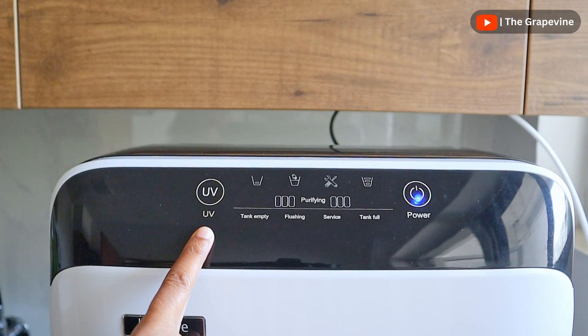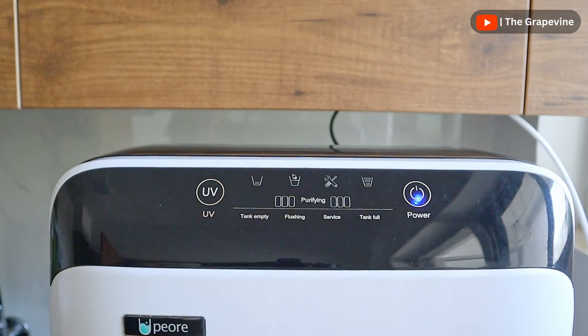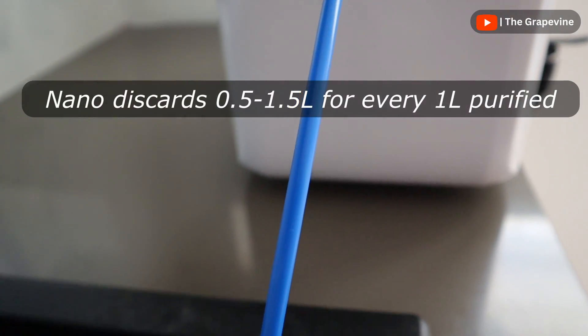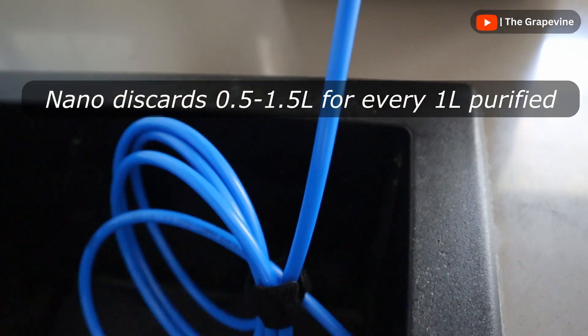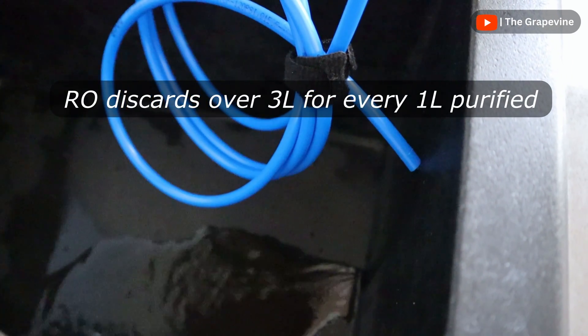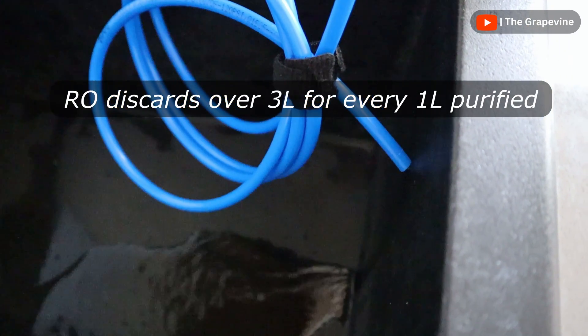Similar to RO water purifiers, the Pure Neo also discards water, but only discards half to one and a half litres for every litre of water purified, compared to over 3 litres of water wasted for every litre purified by RO water purifiers.